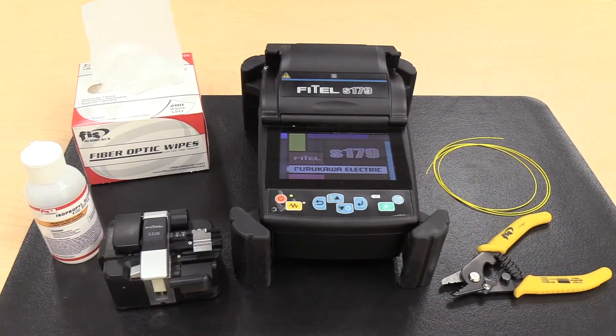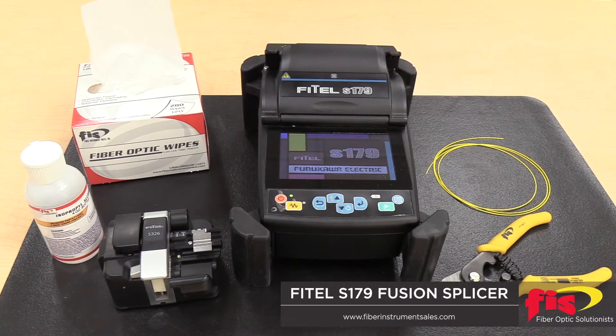When first turning your Fusion splicer on to begin a splicing session, you must remember to perform an arc calibration.